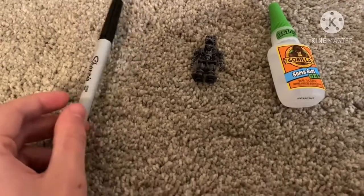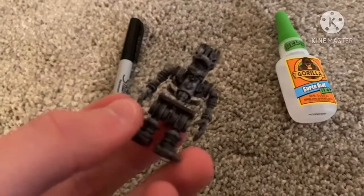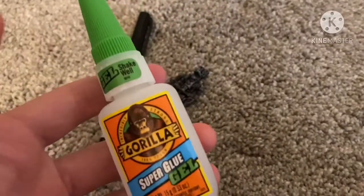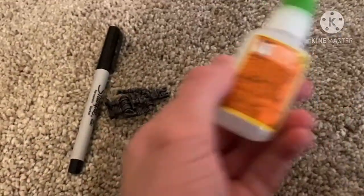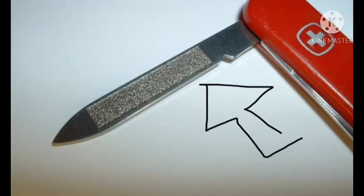Before the video starts, these are some of the items you're gonna need to make them look better. You're gonna need Mr. Endo, basically any type of strong glue - I used hot glue. And a fine point Sharpie. Oh, and this nail shaver kind of thing - you could use a Swiss army knife or something, but yeah, you need that too.